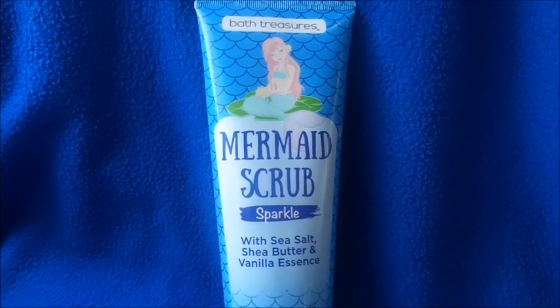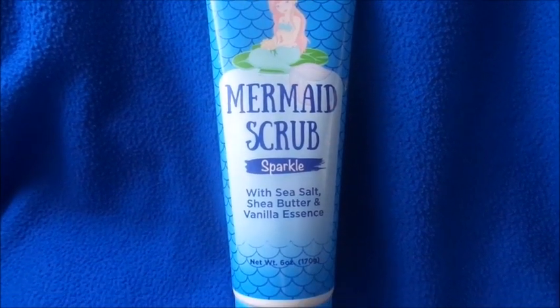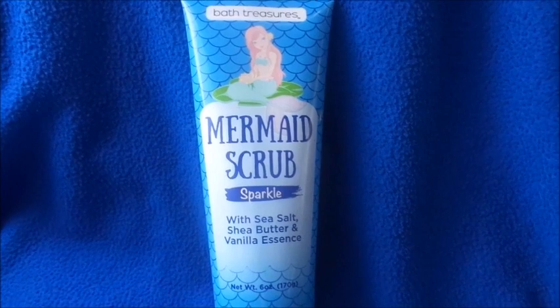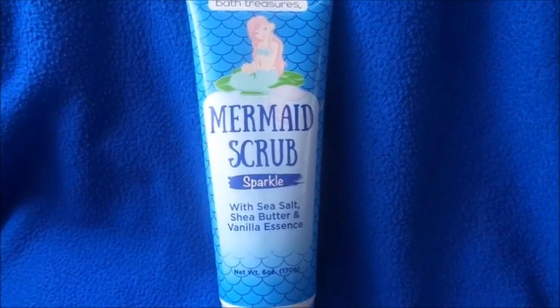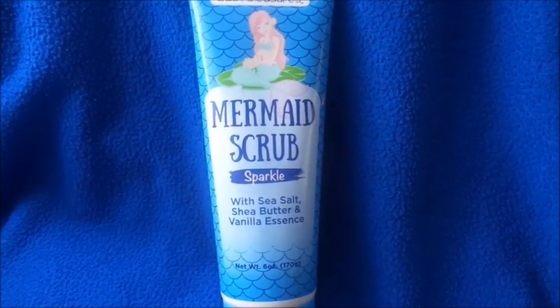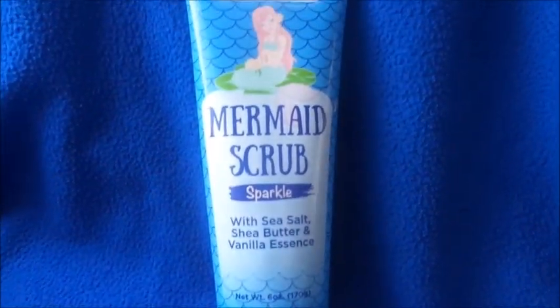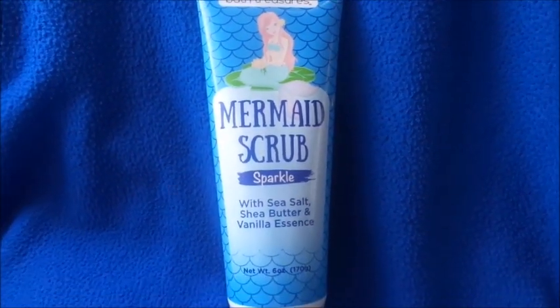Hi guys, welcome back to my channel. Don't forget to subscribe and hit the notification bell. I'm Nanny, and today's video is going to be on the Bath Treasures Mermaid Scrub. It has sea salt, shea butter, and vanilla essence, and it comes with six fluid ounces. This is how it looks.